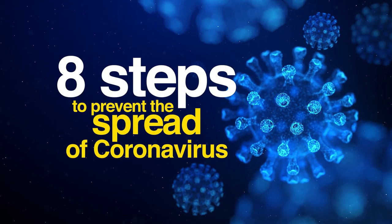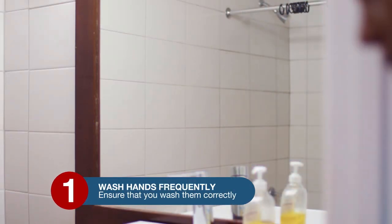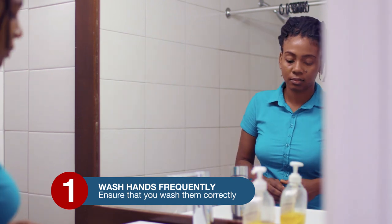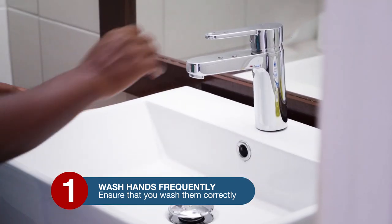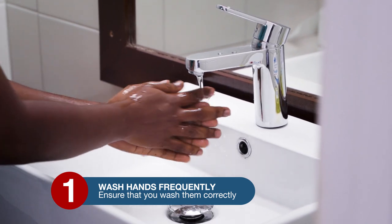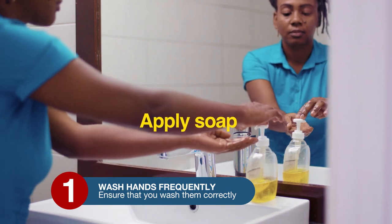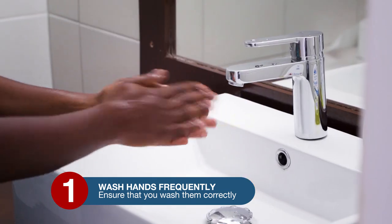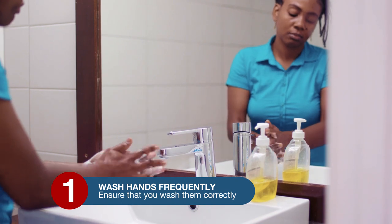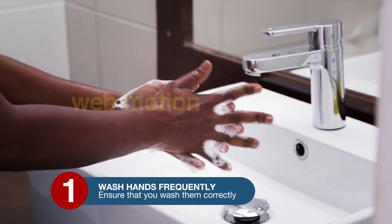Eight steps to prevent the spread of coronavirus. Step one: wash your hands frequently and ensure that you wash them correctly. Open the tap and wet your hands, then close the tap to conserve water. Apply soap and rub your two hands together to make a lather. Do a web-like motion in between the fingers.